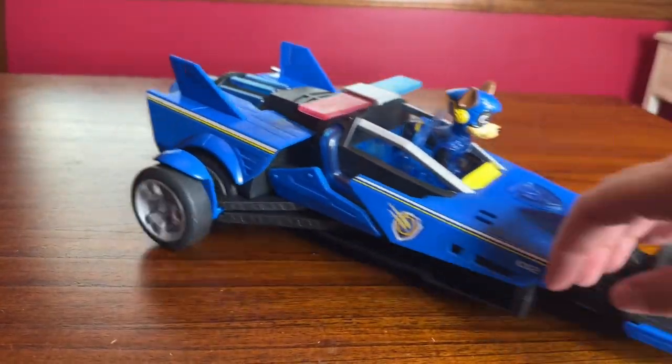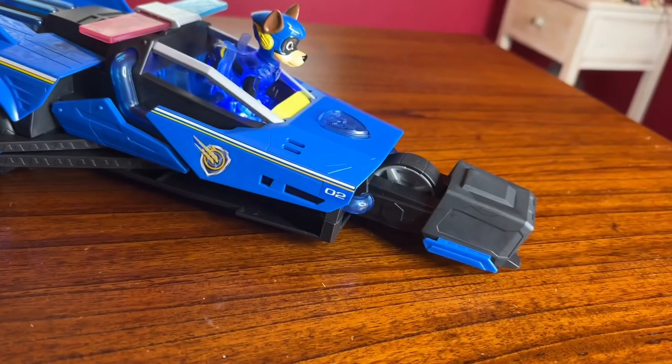The toy does require three triple A batteries, which are included. Overall, this is a great toy for any Paw Patrol fan.